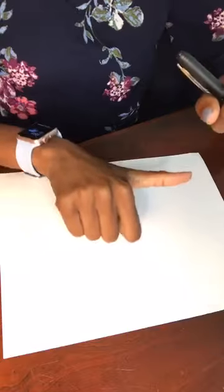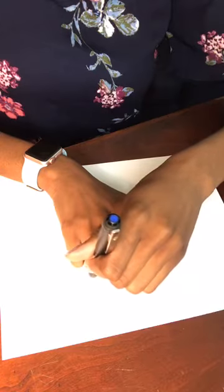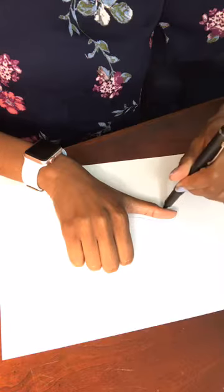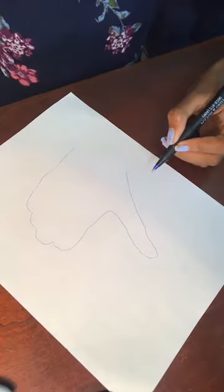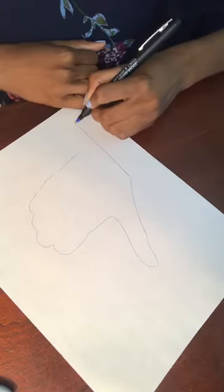You can get a pen or a pencil and a plain piece of paper. I'm going to start by making a fist and leaving my thumb out, then I place it on the paper. You just trace your hand very slowly — it's okay if you mess up. After you've traced your hand, draw a straight line all the way out, and then another straight line.